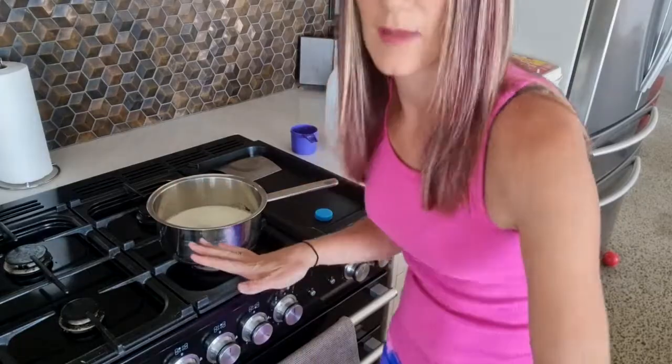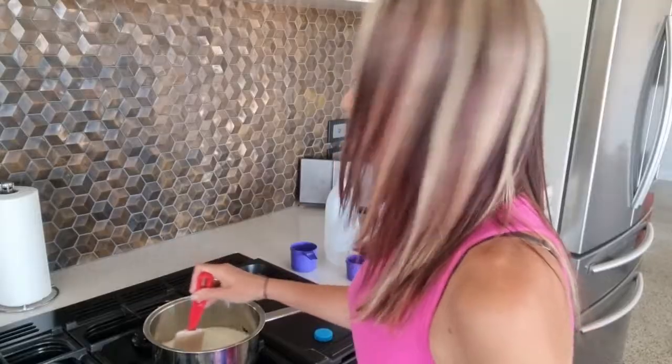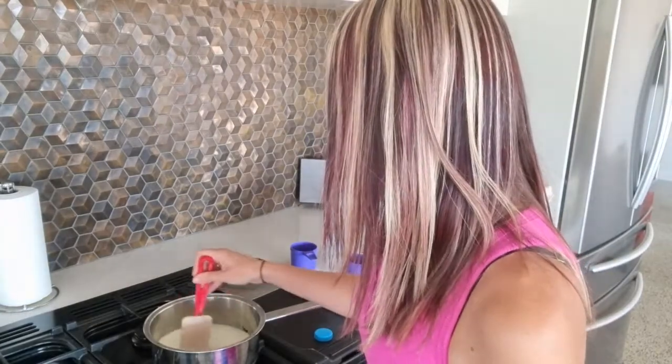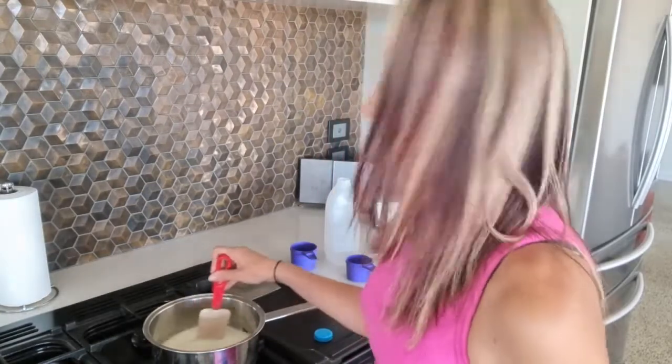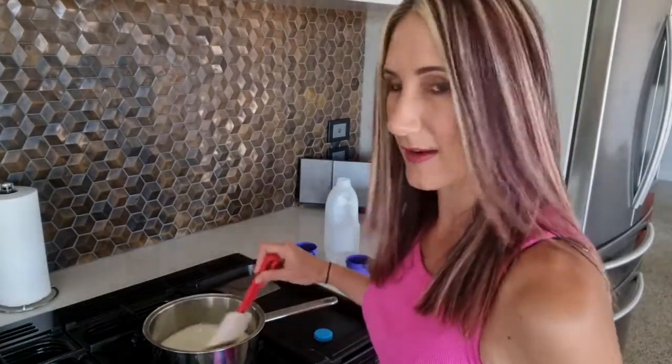Now we let that cook down for about half an hour. You're going to want to give it continuous stirring. As I said, it's going to take about half an hour for that to condense down, and once it does, that's the basics of your condensed milk. So I'll see you back here in half an hour and we'll add our butter and vanilla.